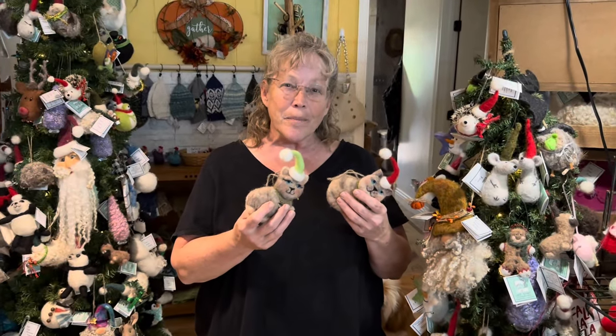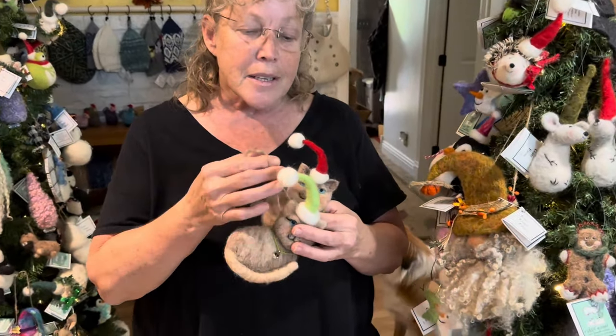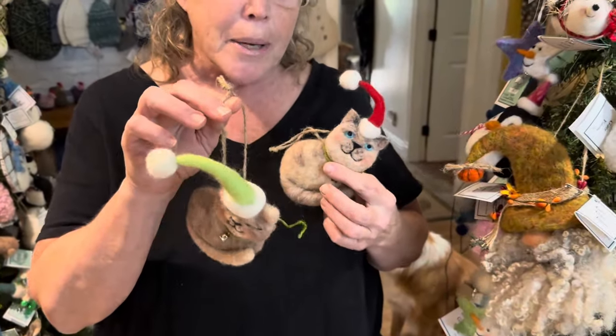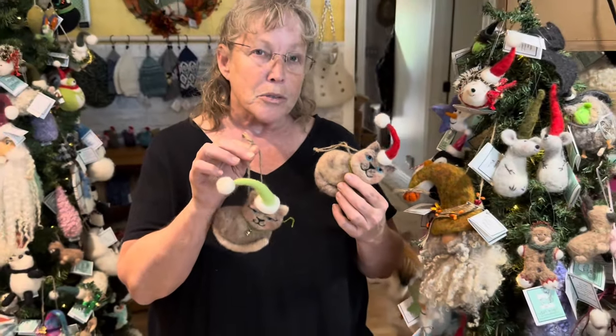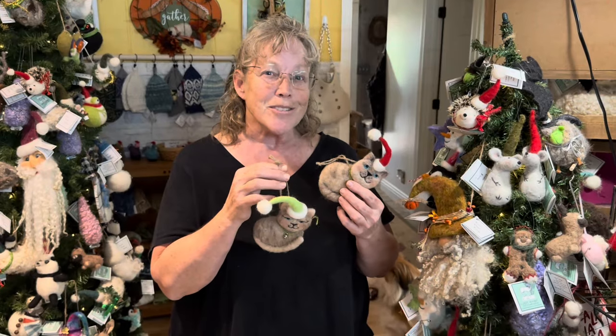Hi, it's Karen from Lion Gate Farm, and today I am going to teach you how to felt this little cat ornament. Christmas is coming — it's a great little item if you're doing bazaars. They're pretty fun, so let's get started.